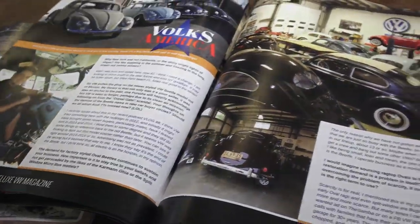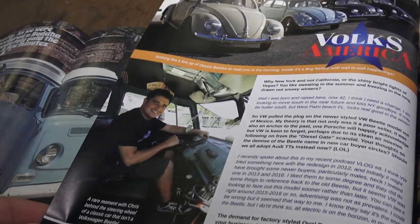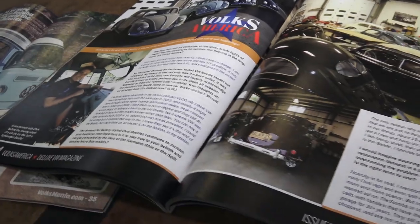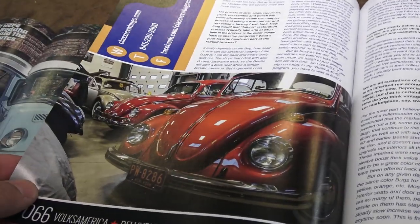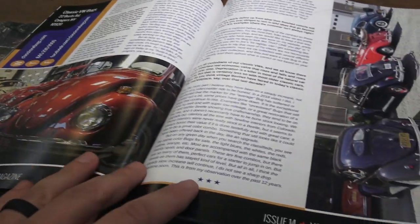Check it out — issue 14 of Volksamerica. Here's my shop, here are my buggies, and basically it covers the history of me and where we all started, where we are today, and what the market looks like. A very nice spread on us.